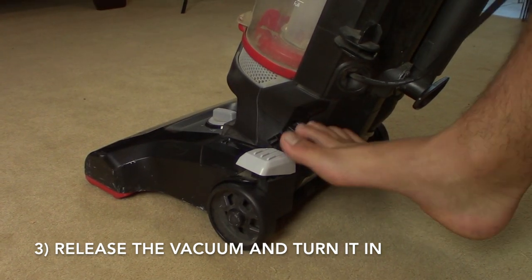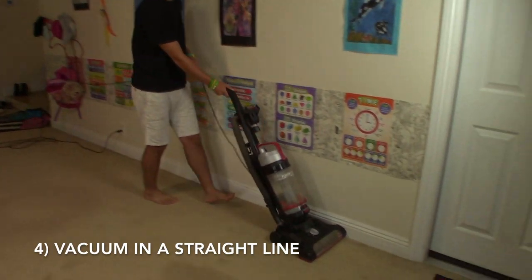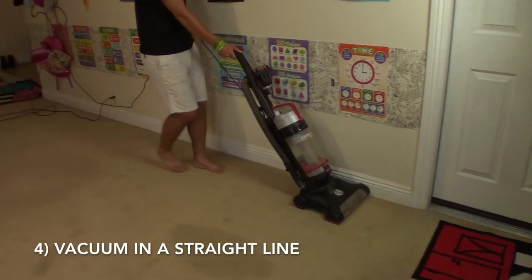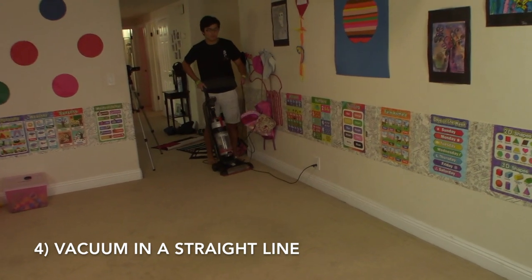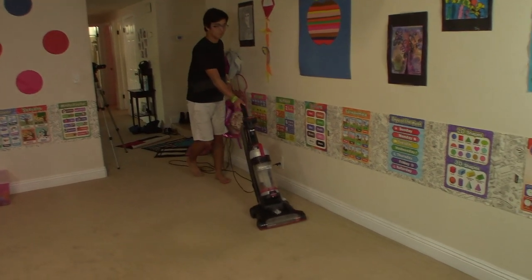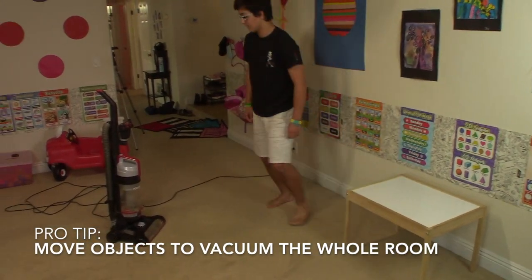Now turn the vacuum on. Start vacuuming at one corner of the room and walk straight. You can walk backwards too. Make straight lines until you have vacuumed the entire room. You may have to move stuff around to vacuum the carpet.